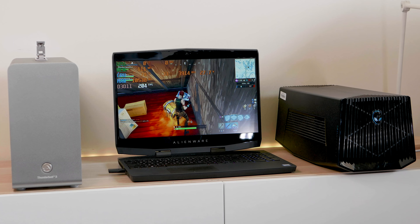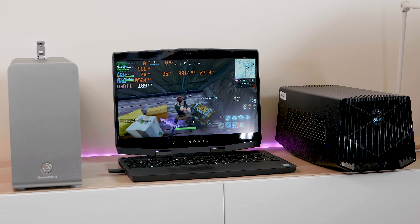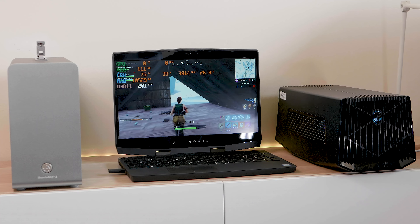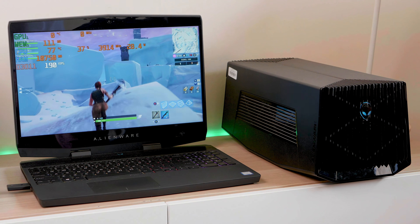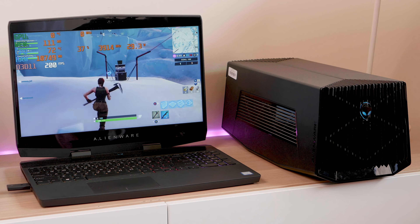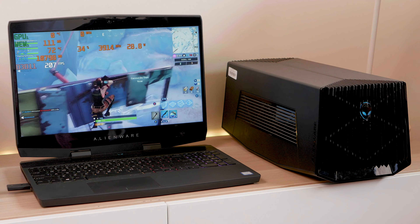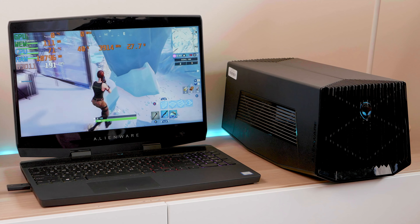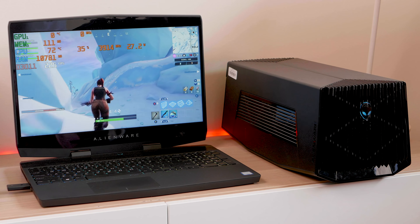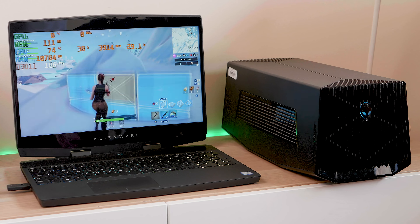The Alienware only does one thing — it connects your graphics card to your laptop — and it only works with Alienware. You can't connect ethernet, hubs, or other devices through it. So Thunderbolt 3 does have its advantages, but for external GPUs it's no contest. Both solutions are already bottlenecked — you take about a 10% haircut just from using four lanes instead of the eight lanes you should be using for a graphics card. Then add the overheads of Thunderbolt 3 and you get another 20% haircut compared to the Alienware.